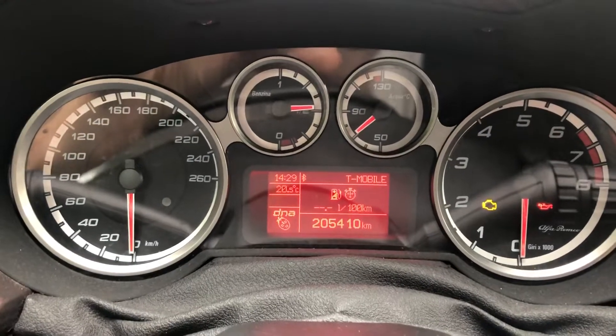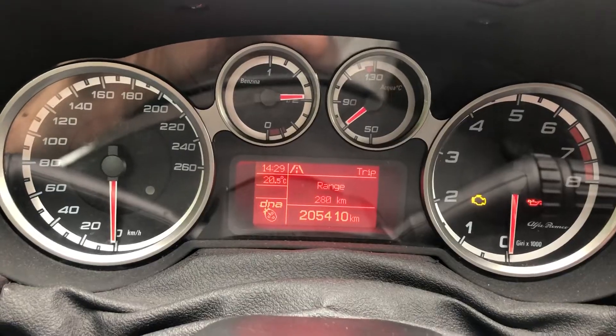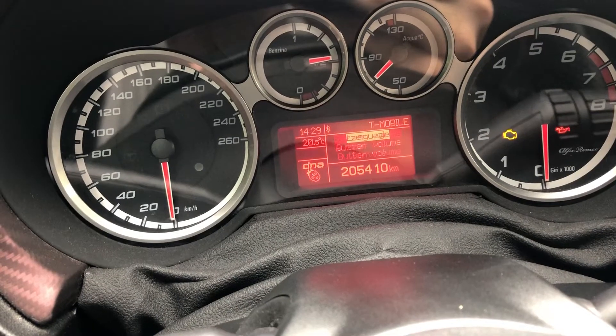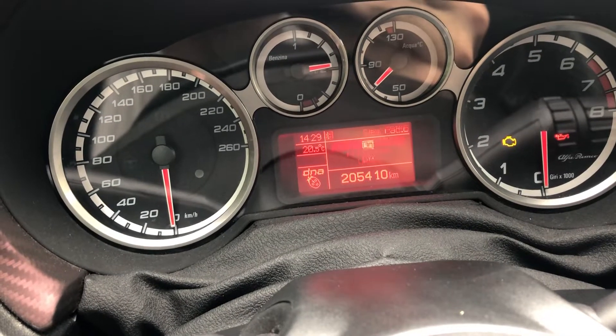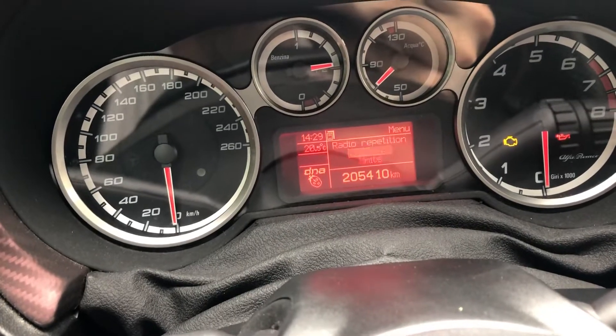Today I will show you what to do if your boost pressure gauge isn't showing up. You have to make sure that one of these options is disabled — you have to switch it to off — and now it should be fine.